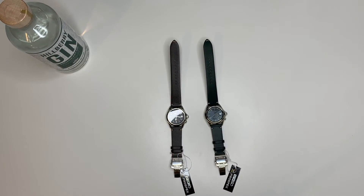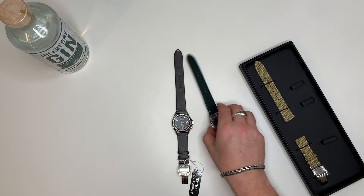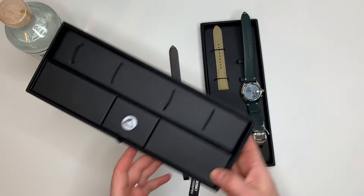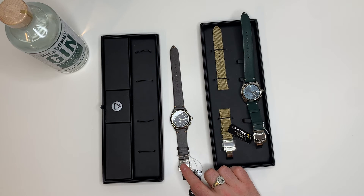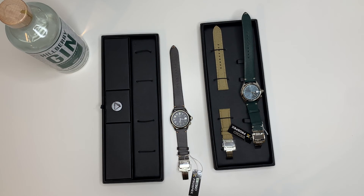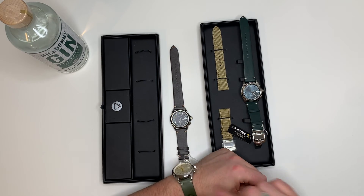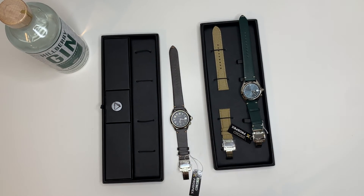What are your thoughts on the pricing? It's £720 versus £800. With last year's model you got an extra strap with the deployment buckle; with this one you get the pin badge. I'll be honest, I can't really pick one — I don't know which one I prefer. I think I'm leaning towards this one; I like the colour of the leather strap and I think the colour combo of the dial and strap work a little bit better. This one's still nice, but I think the stitching effect on the leather strap is more keeping in with the current Alpinist look.